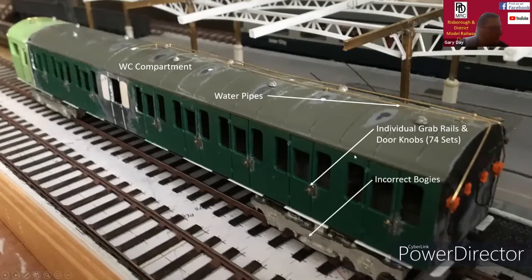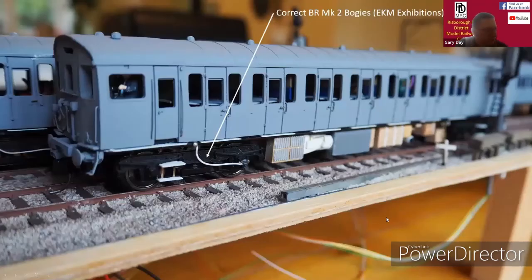What some of you might notice is that I fitted incorrect bogies. The technical magazines I was reading suggested they were Gresley bogies. But when I published this on RM Web, I was advised they weren't Gresley bogies, and looking at the photographs that substantiated that. So I had to change those to the BR Mark IIs, which I purchased from EKM Exhibitions.